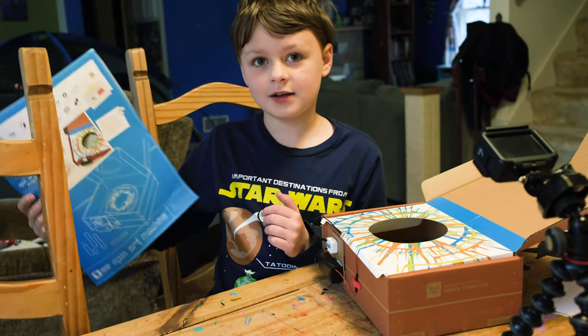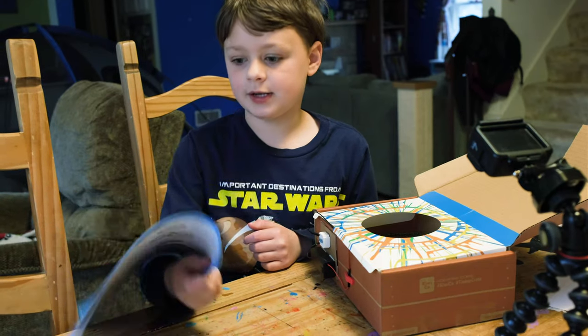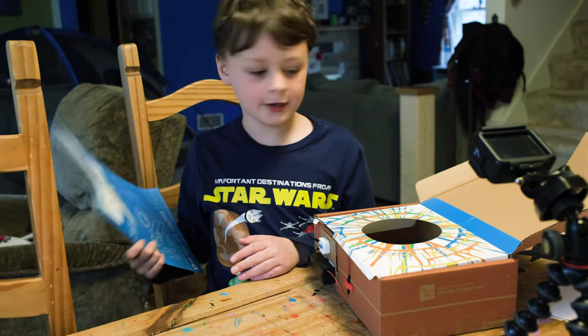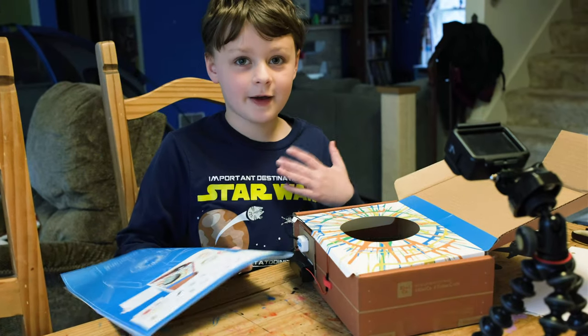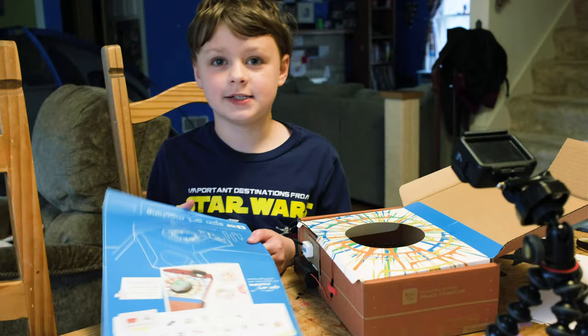This is the Tinker Art Machine. It's a monthly thing for kids where your kids make stuff and do art. This is probably one of my favorite things ever because I love art and creativity.